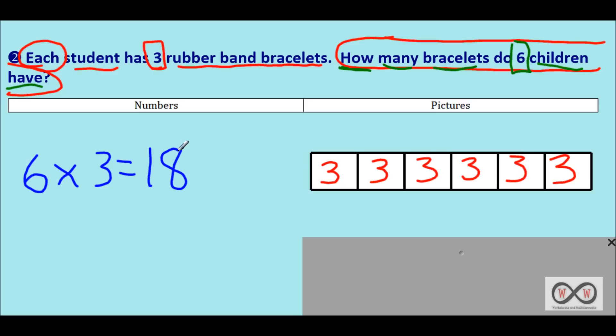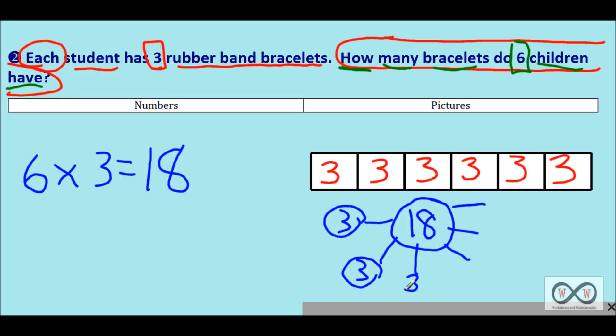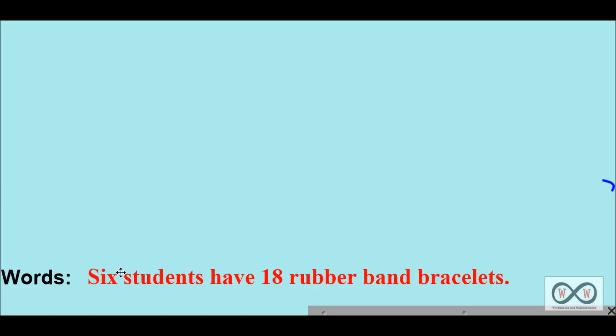Now count by threes: 3, 6, 9, 12, 15, 18 — 18 bracelets in all, absolutely correct. Now our number bond: 18 in the product section representing how many bracelets they had altogether. Each of the six children is represented with an arm, and each had three bracelets. Three, six, nine, twelve, fifteen, eighteen — that's repeated addition, also known as multiplication. We have numbers and pictures; now our complete sentence: six students have 18 rubber band bracelets. Numbers, pictures, and words — a well-rounded answer.